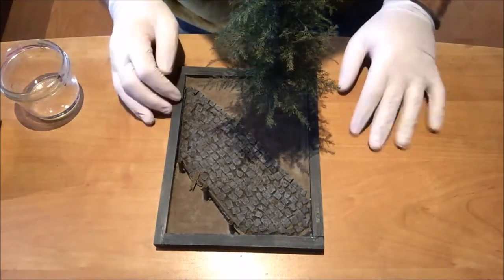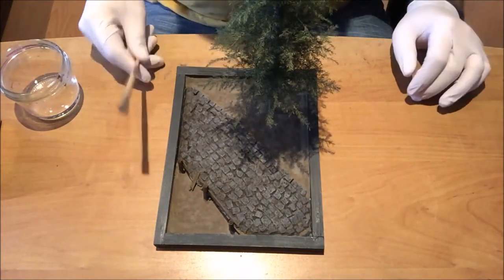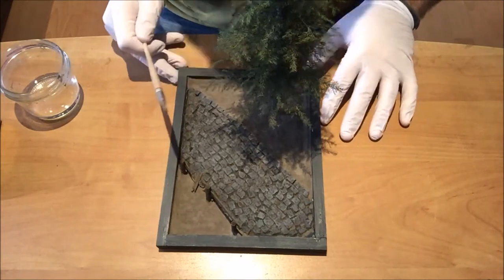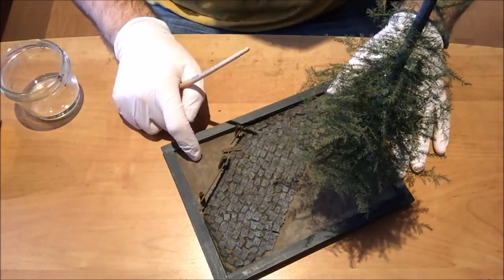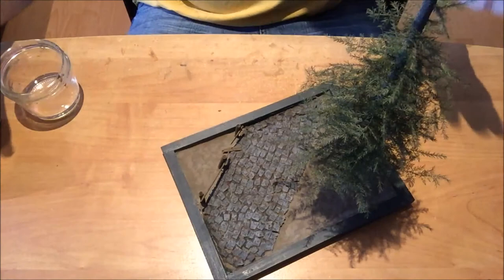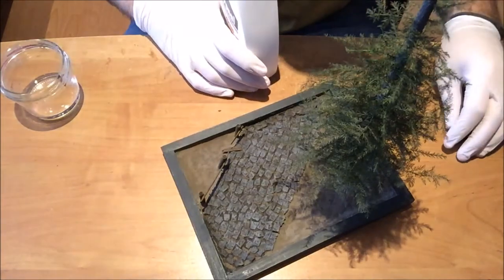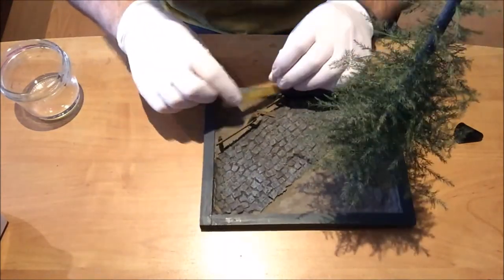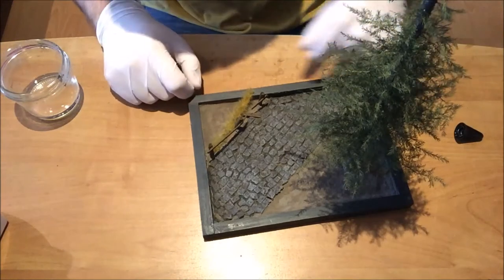Alright guys, all set. Got my gloves on, got my diorama base in front of me, got my white glue, my water. Always use an old brush because you might not be able to reuse it after you're done. I think we're going to start with this corner of the diorama where there's no forest, so this is going to be just a grass field. We won't have much of the inner forest stuff there. I actually think we might start with one of those grass strips here - I think it would look cool to have one sitting right there. Nah, not really.